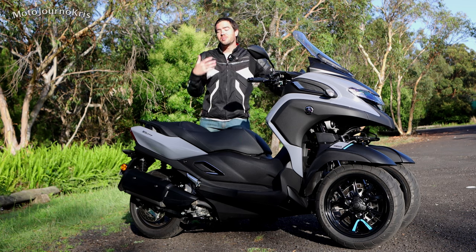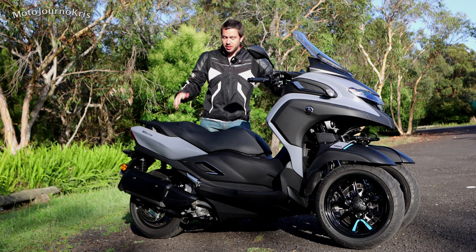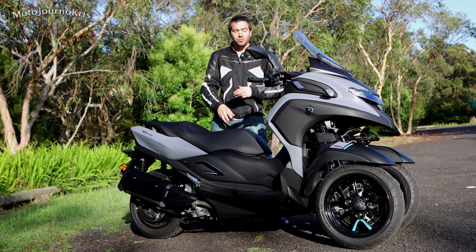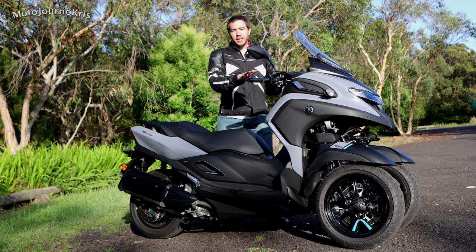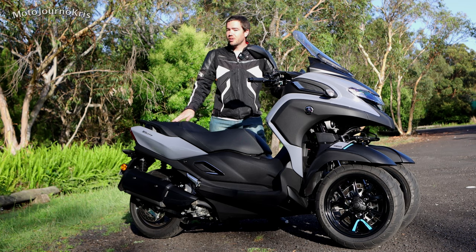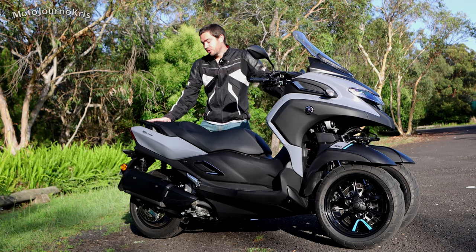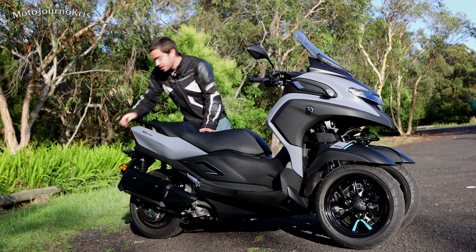Talking about the general ride — this is a really interesting machine. As I said it'll take you time to get used to this particular scooter, however at the end of the day it's a really fun thing to ride. It's nice and stable, turns in easily, and has proper scooter-like handling. On the back of the scooter it's got the shocks — kind of hidden away and preload adjustable.